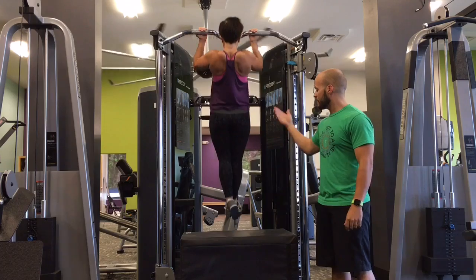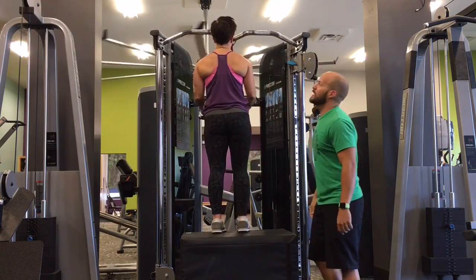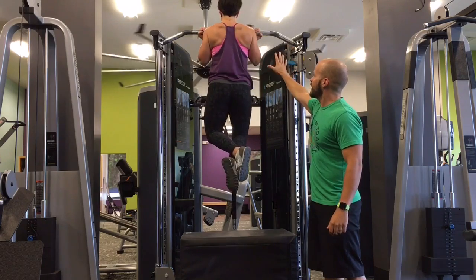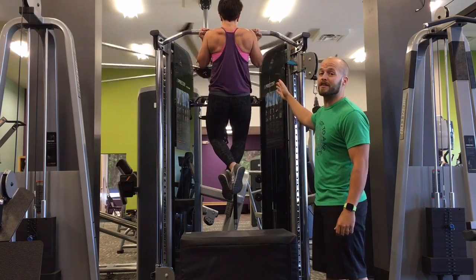Once you step back on the box, we're gonna get rid of the band. Then Stacy is going to do some negatives — she's gonna start at the top, using the box to jump up, steady herself, and then slowly come down. Using the box to jump up every single time.